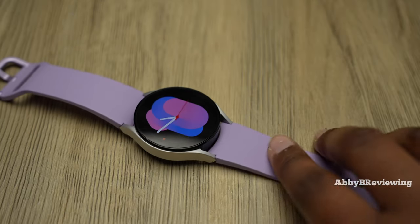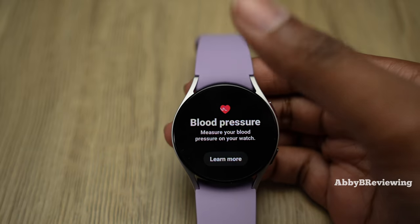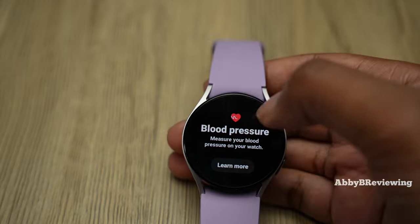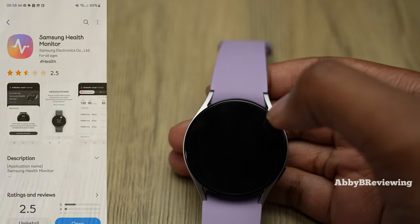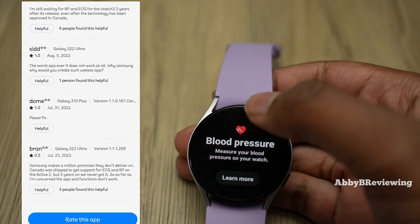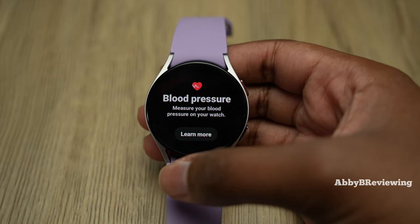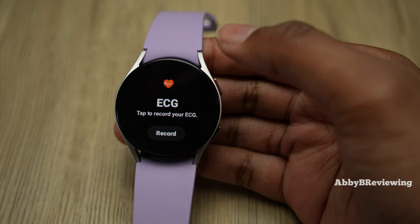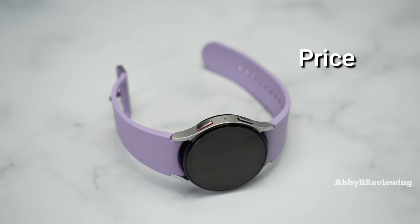Another con is that the watch can't process a lot of data on its own — you need your smartphone for things like analyzing sleep data. Also, blood pressure has never worked for me; I've tried it over 20 times and it completes the reading but never shows actual blood pressure data. The app has about a one-star rating, suggesting widespread issues. If you're buying this specifically for blood pressure tracking, be aware it may not work. I'd prefer the watch to be smart enough to process data independently without needing a phone connected.